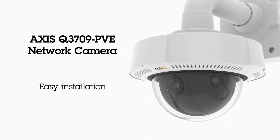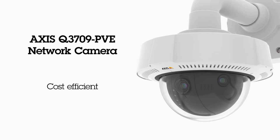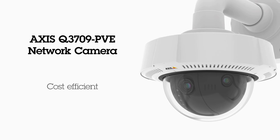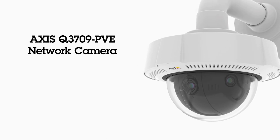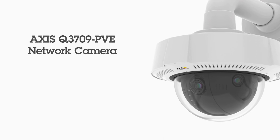Installation with a ceiling or wall mount is easy. Since one single camera covers a large area, it is a very cost-efficient solution. AXIS Q3709 PVE — for a broad overview in great detail.